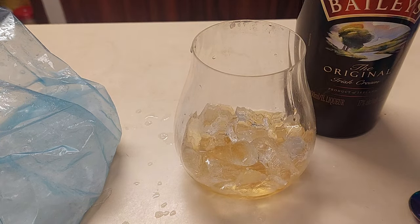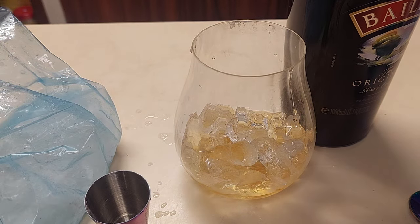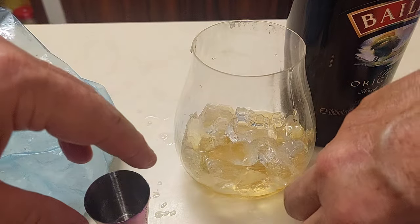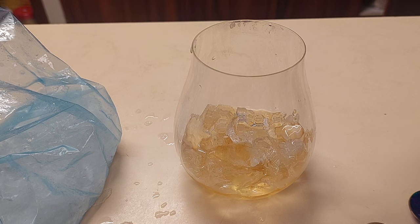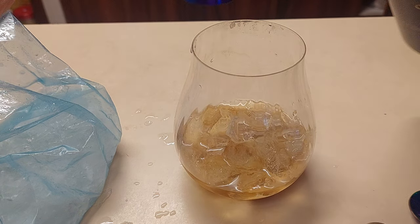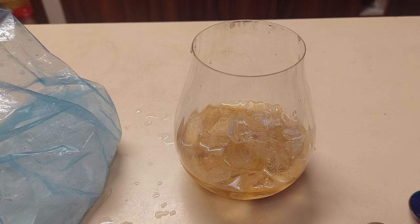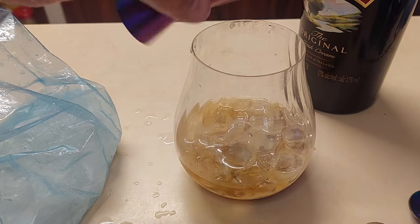Sour mash whiskey into there. Now Baileys Irish Cream — that's the wicked ingredient that goes into this baby. This is a litre bottle because we know that a good bit of this is going to go missing in my house. So we're going to pour that in — two shots each, because well, you need to achieve parity. So two shots of that.